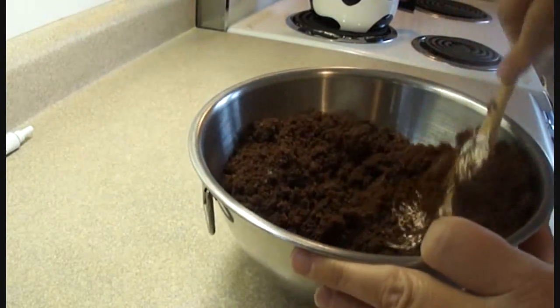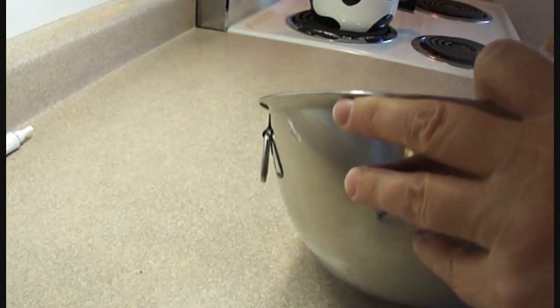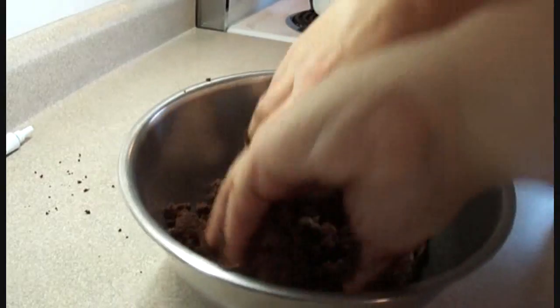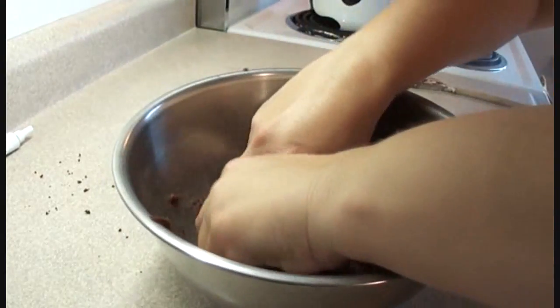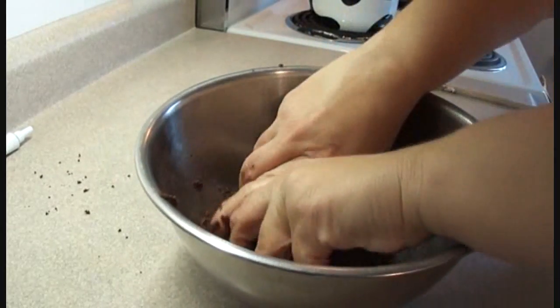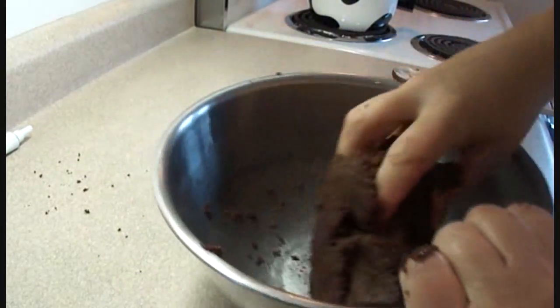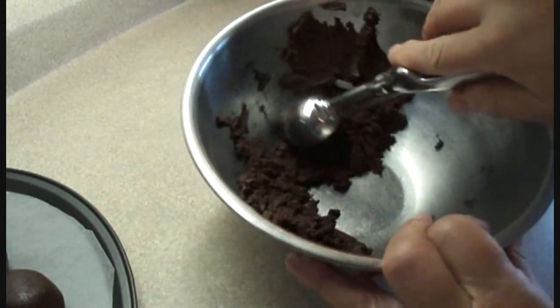You're just going to incorporate enough to make sure that all the cake crumbs bind together. If you use an entire cake mix, I would put about three quarters of a container of the frosting. You don't want to add too much — just enough so that it keeps things together. If it's too much, it'll be too wet and they'll fall apart when you're trying to dip them.